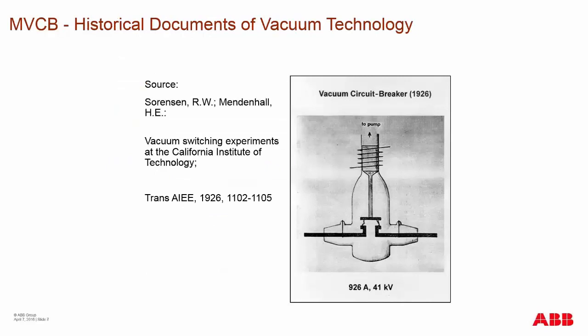The vacuum interrupter started back in 1926 with experimentation at the California Institute of Technology. These early vacuum interrupters were glass enclosed and had a pump device to keep the vacuum, with one movable contact and two stationary contacts. This seemed inadequate for medium voltage applications until further development of the vacuum interrupter.